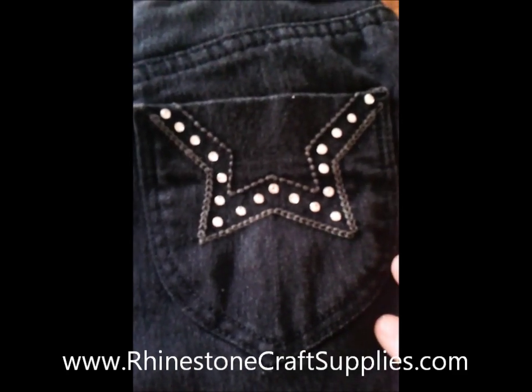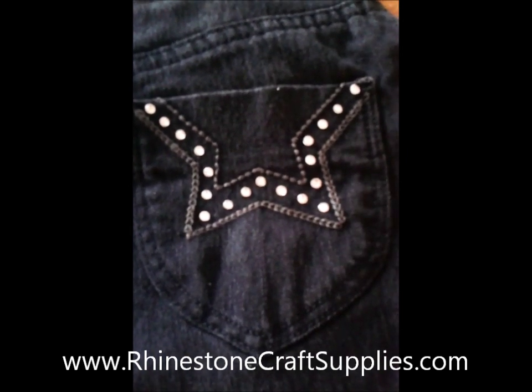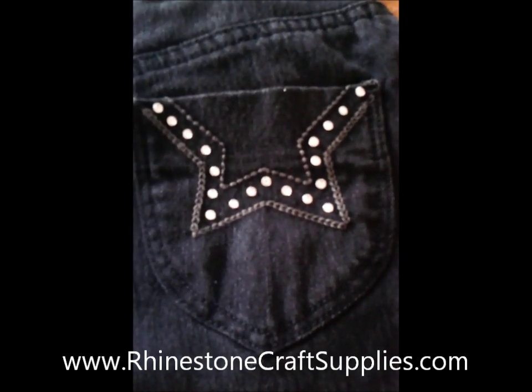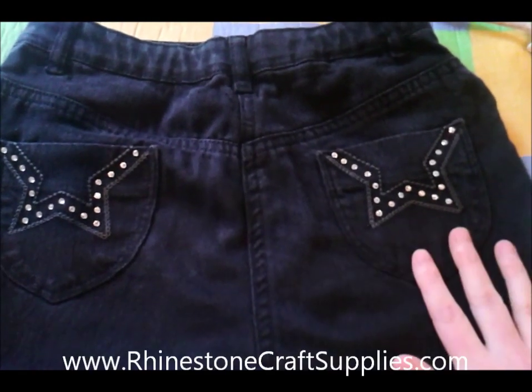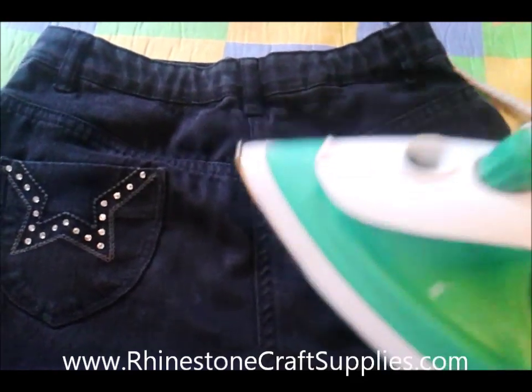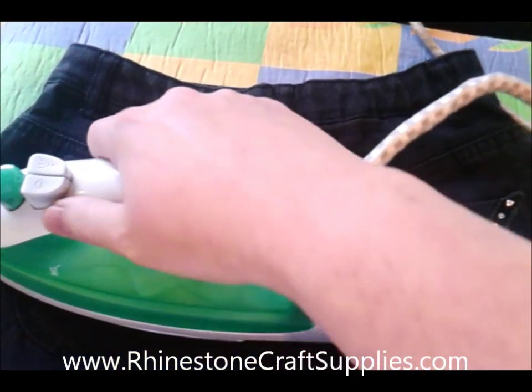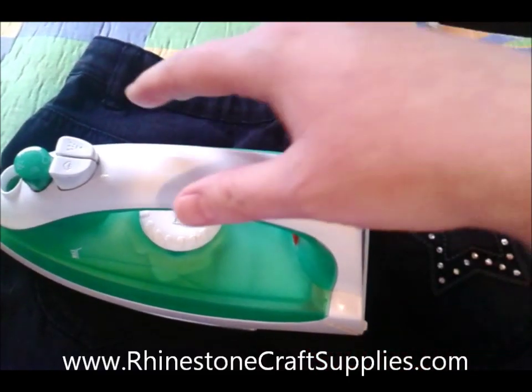Now the stones are in place, I'm going to leave this glue to dry for approximately 2 hours. Once the glue is dry, take your iron and firmly apply heat to the crystals for around 5 seconds. This allows the gem tack to heat activate, which will make the bond a lot stronger.